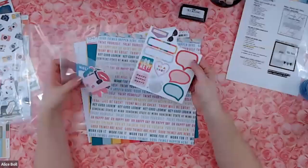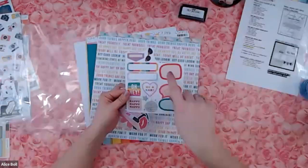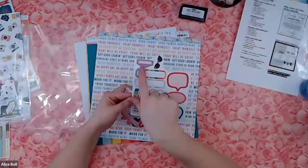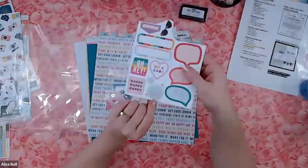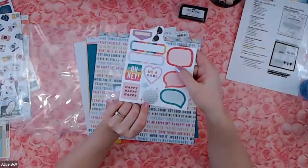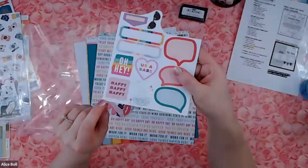You can see part of a packet — I've got some speech bubbles, some labels, a disco ball. How fun is that? Happy, happy, happy. There's sunglasses and a little tab. And look at that disco ball — it really is a disco ball. The foil on it is not just silver, it is holographic silver with little tiny spots. That is really fun.